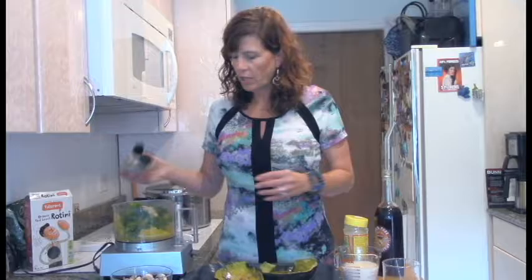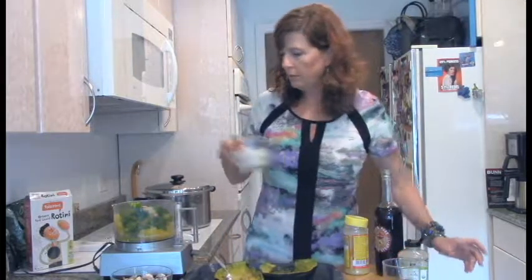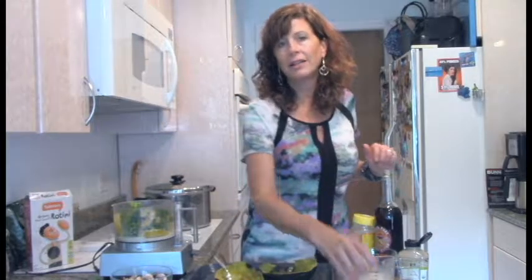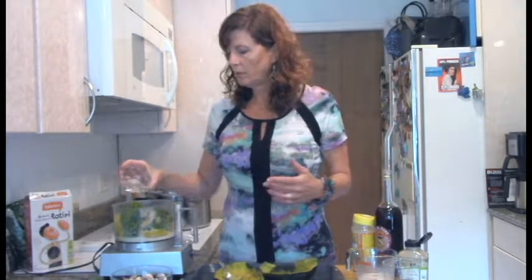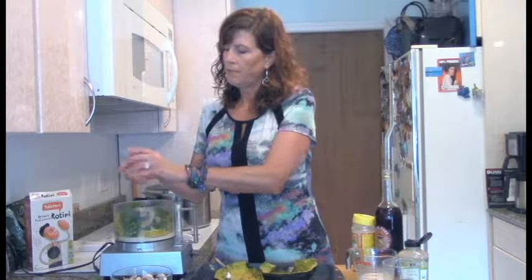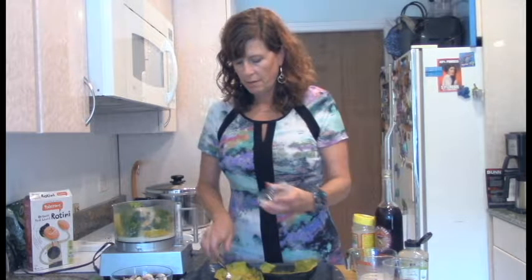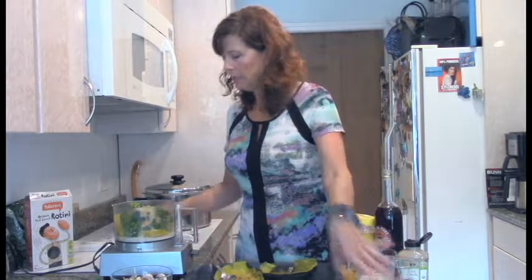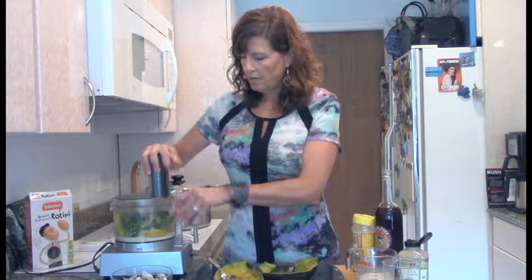A little bit of Dijon and a little bit of non-dairy milk. I've got some seasonings here: some salt, garlic powder, a little cayenne, a little Italian seasonings or whatever. I'm going to blend this up.